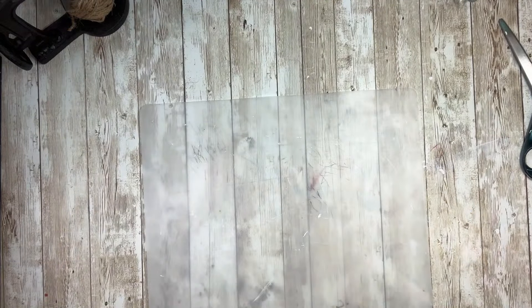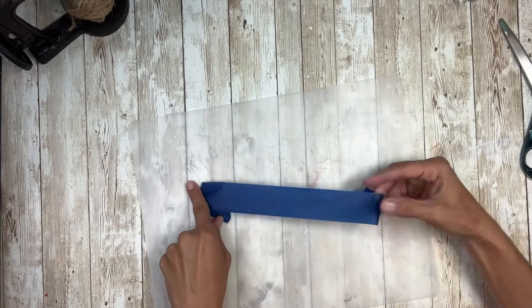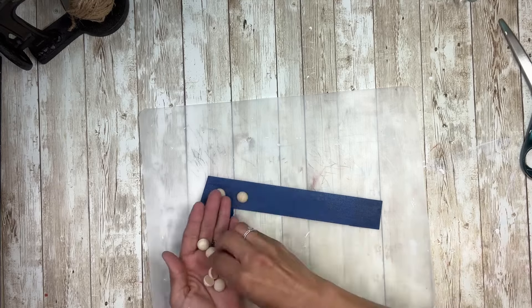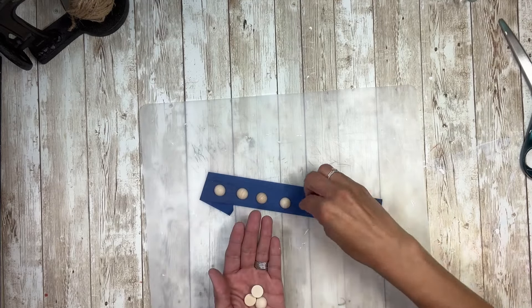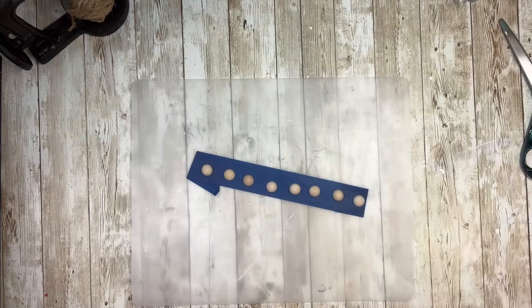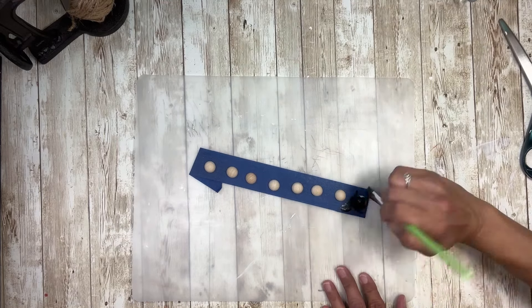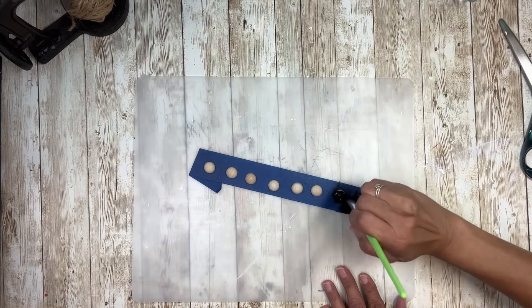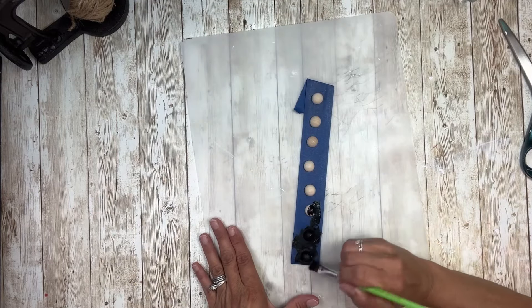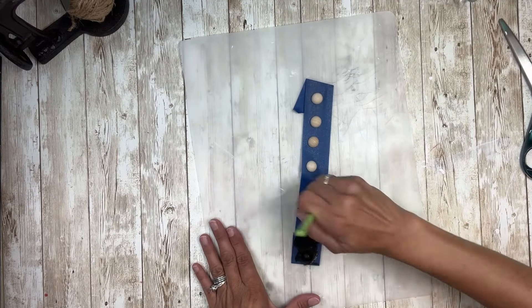Next, I'm going to take eight half beads — just half wooden beads. I don't know the exact size because I bought a multi-pack and there was a bunch of different ones in there. I just kind of went with the size that was to scale. I'm going to paint all of those black, just using some black acrylic paint and going around to get all of them. Then I'm going to let those dry thoroughly.